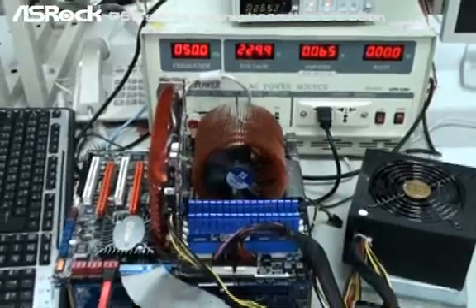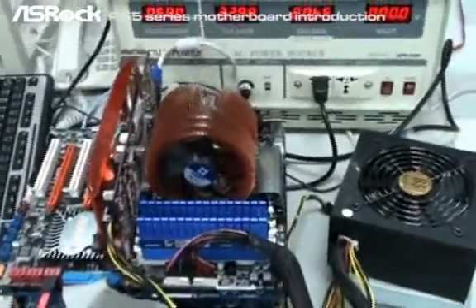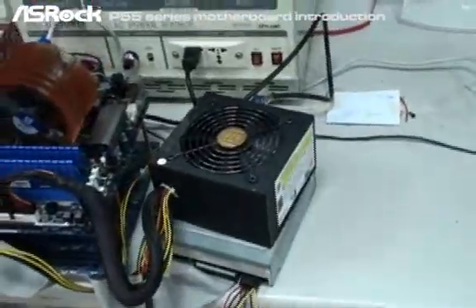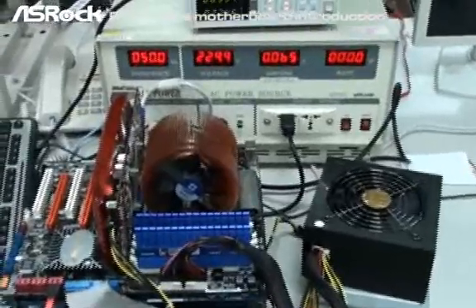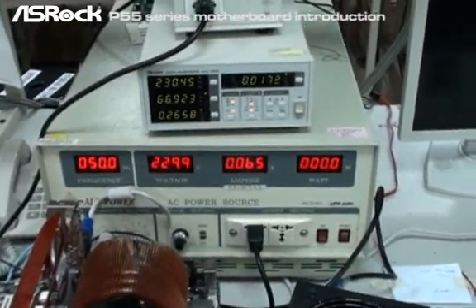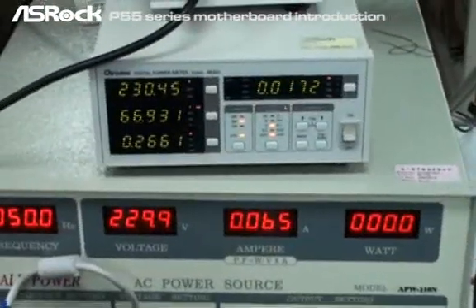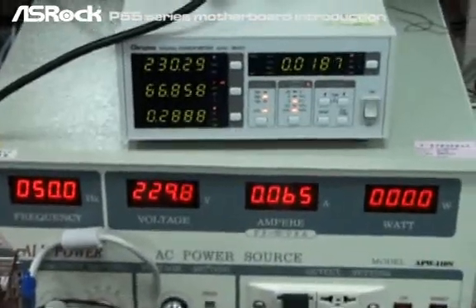Now the last system we're testing is the ASUS SROG P55 Deluxe, using the exactly same configuration — same CPU, same VGA card, same memory — and the same EOP qualified power supply. As we know, the P55 Deluxe is EOP 2.0 ready. You can see that the total AC power consumption under system off mode is only 0.27 to 0.28 watts, which is below 0.5 watts, meeting the EOP 2.0 standard.